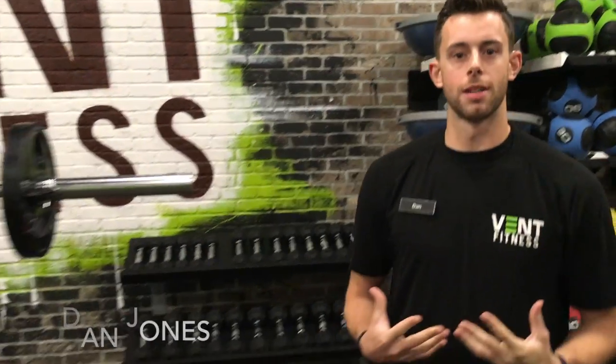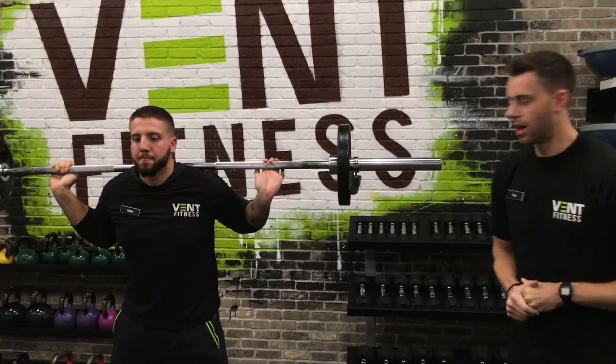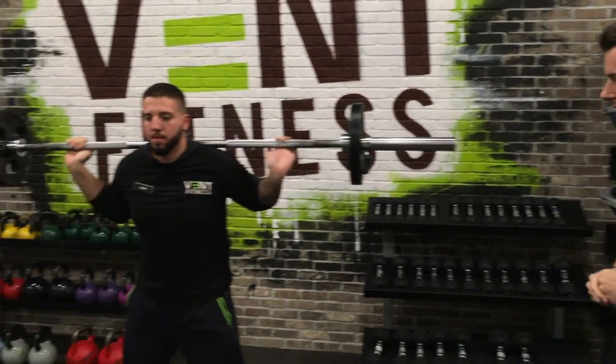My name is Dan Jones here at Vet Fitness. Today we're going to be demonstrating the back squat. This is Adam, who's going to be demonstrating the back squat for me. We're going to start from the bottom and work our way to the top.